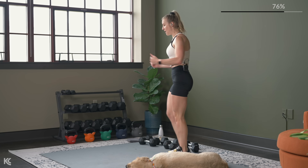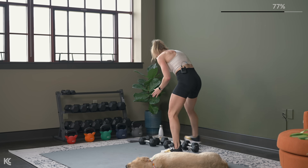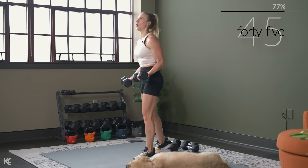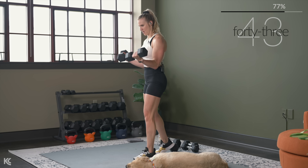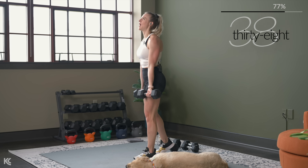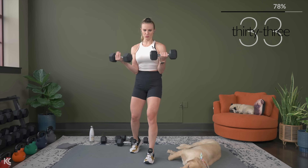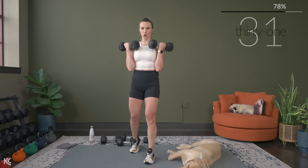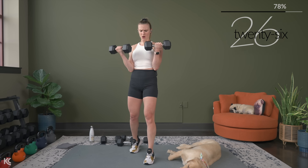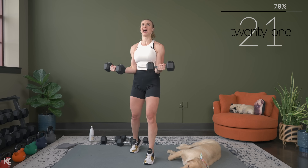We're doing those biceps again — three half, three bottom, three full. Here we go — pulse it in half. Now bottom to top, three reps. Full range, three reps. Work at your own pace with this, but keep that form: arms tucked nice and close to your body, shoulders rolled down and back, chest is up.